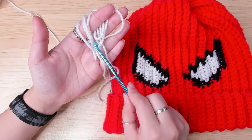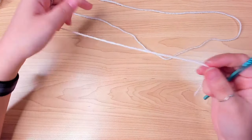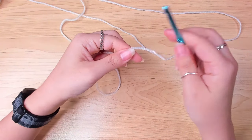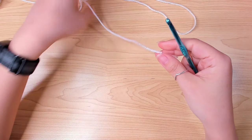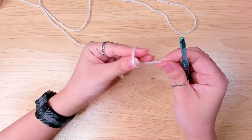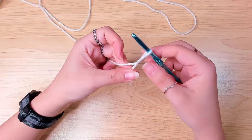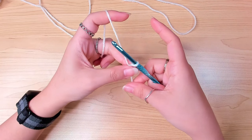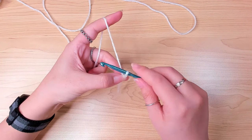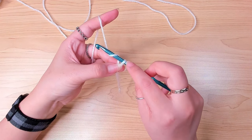The measurement and stitch number I give you will be based on this yarn. To get started, I'm going to make a slip knot. There are many ways to make a slip knot — you can use the way you like. Then insert your hook. I'm going to make a chain first: yarn over and pull it through the loop on the hook.